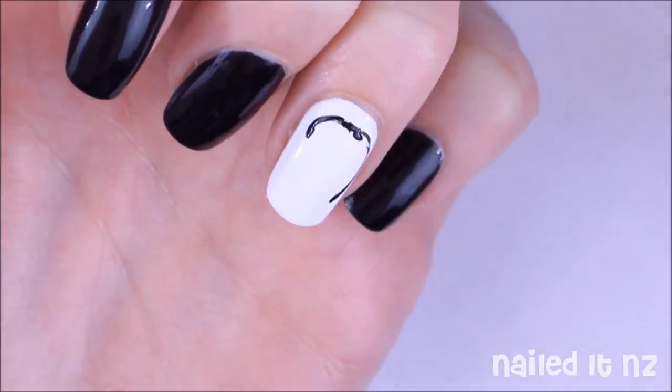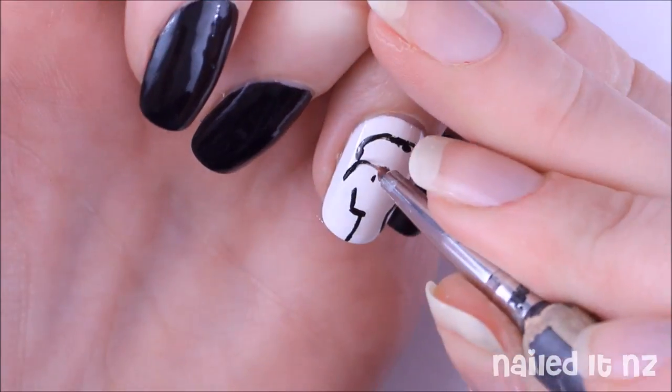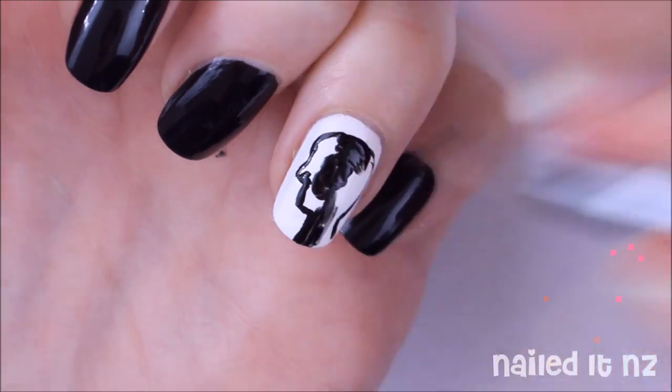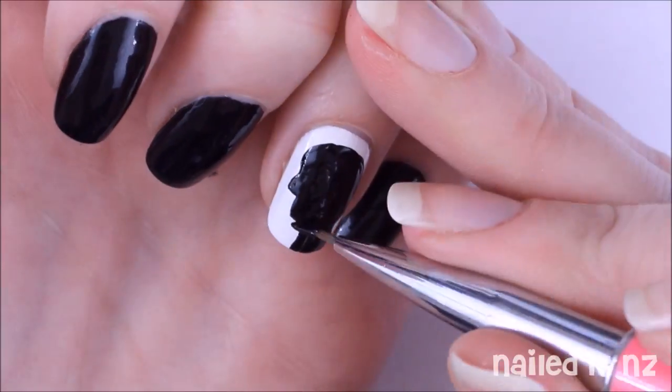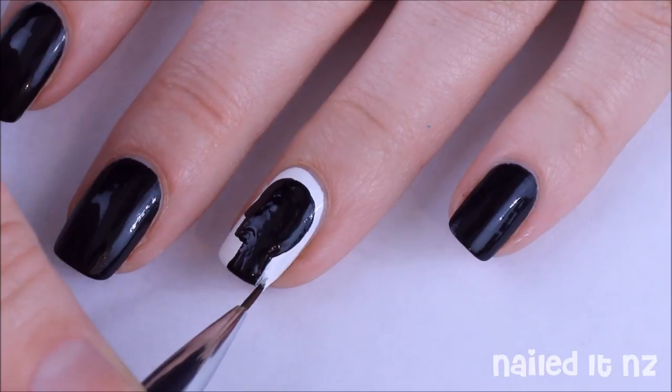Now I'm going to paint on the big head. I'm not doing the dots inside it — instead I'm doing the dots on the other nails. This is just a basic black silhouette, so paint on the basic outline and then fill in the centre. As you can see I also used some white to get the shape just right.